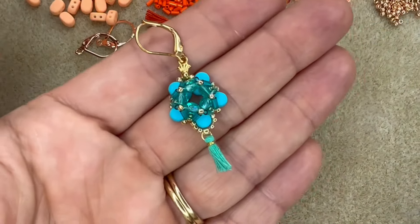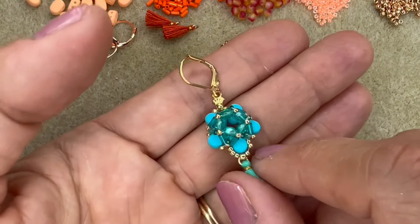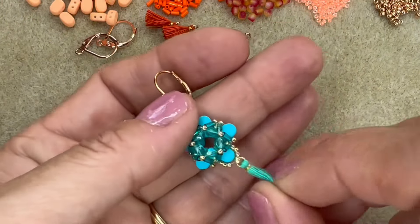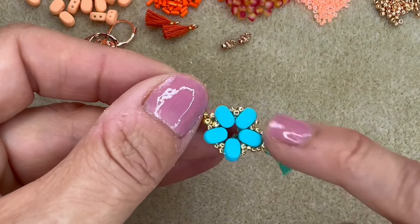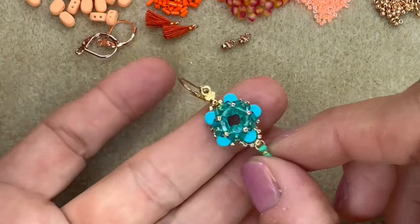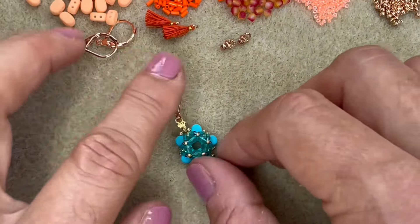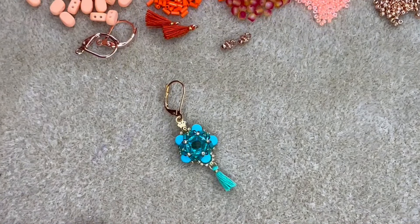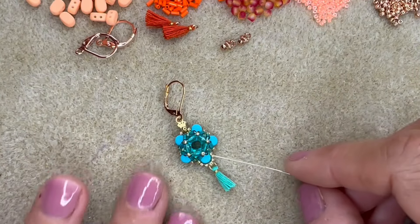I'm going to flip my camera over, show you guys everything you need and then talk you through the pattern. So these are the gorgeous Julie earrings that I'm going to be showing you how to make today. I'm going to talk you through the components you need. You need these beads here which are Lipsy beads and we've got them in some absolutely stunning colours at Spoilt Rotten Beads, so there's an awful lot of colour choice to choose from over on our website. So you need your Lipsy beads.